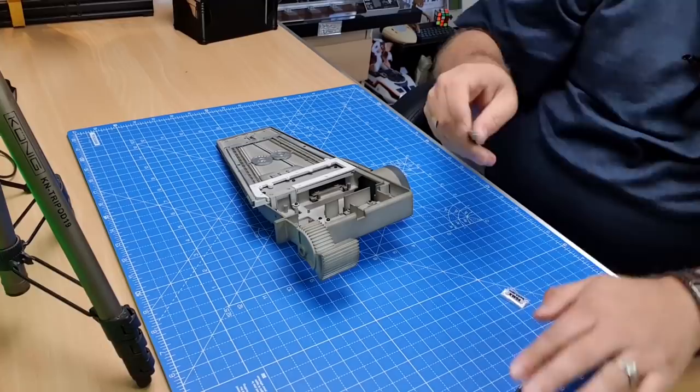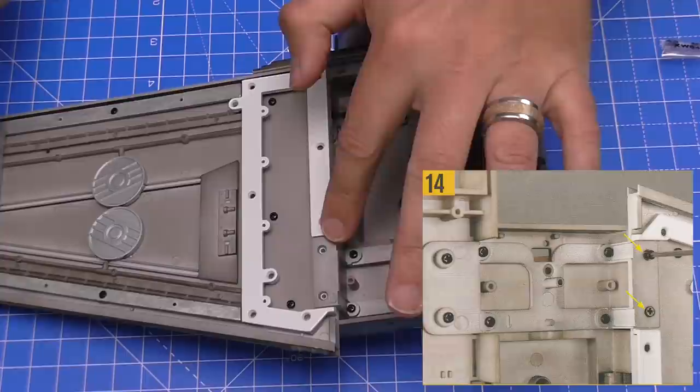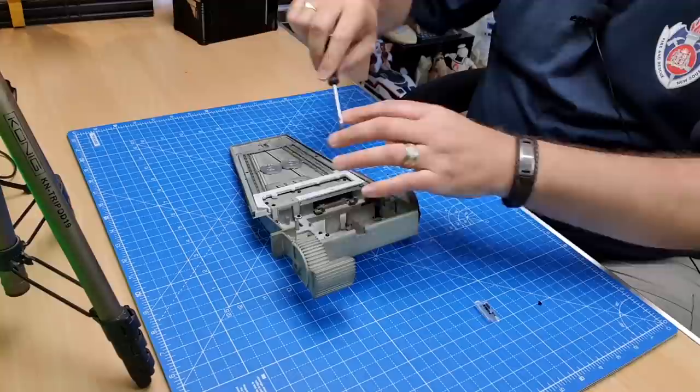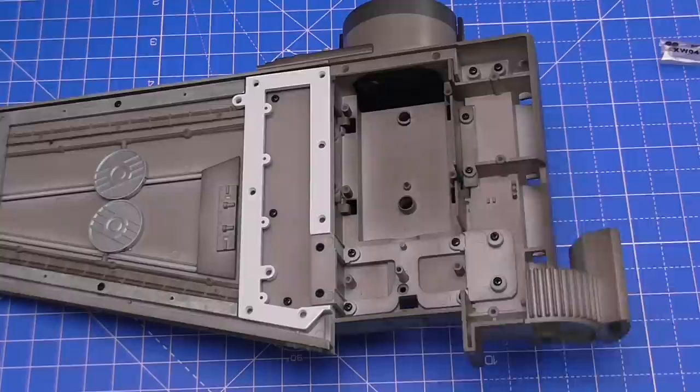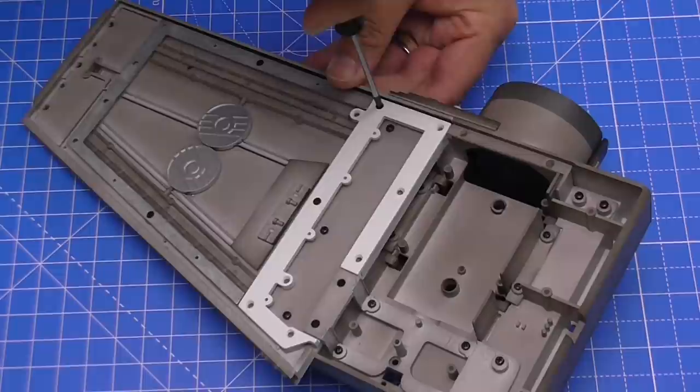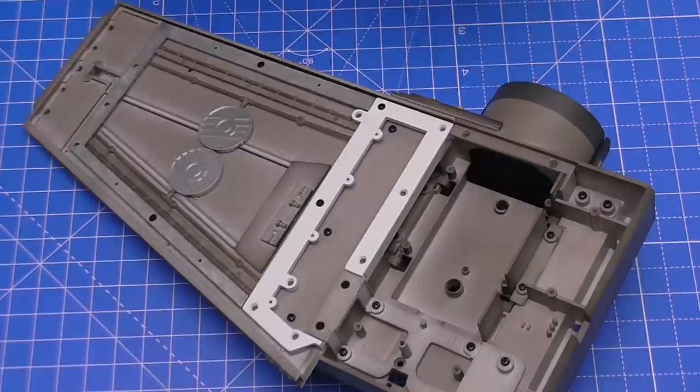Now we open the XW04 screws. The first XW04s go into these two holes here — these are a lot smaller than the XW02s. Then we're going to use XW04 on these three sides of the frame as well: one in the center first, one on this side, and the final one just at the top here.